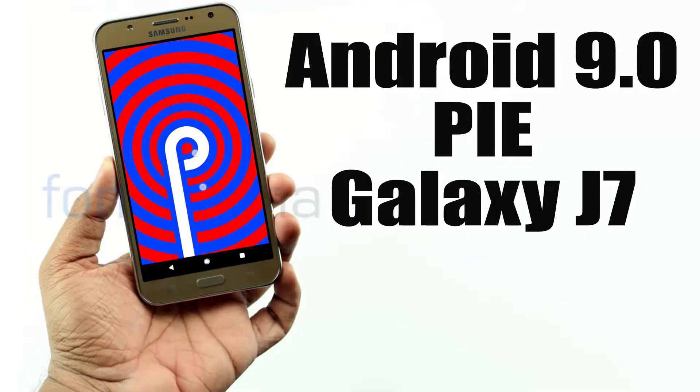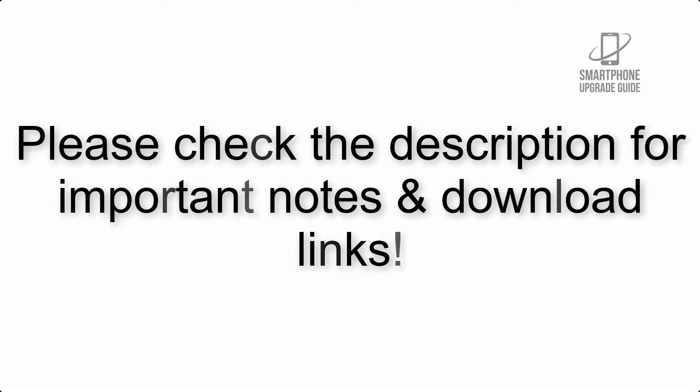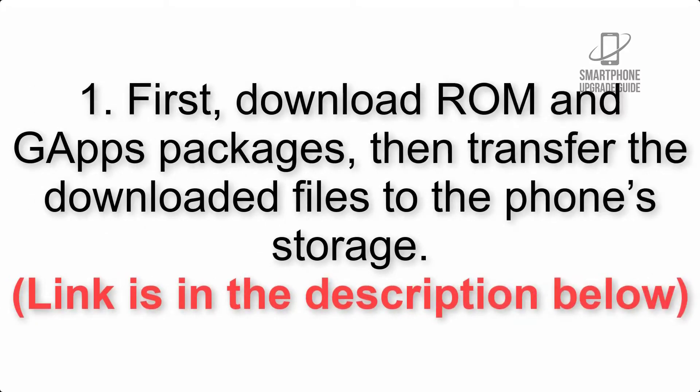Install Android 9.0 Pie on Samsung Galaxy J7 via LineageOS 16. Please check the description for important notes and all the download links. First, download the ROM and GApps packages, then transfer the downloaded files to the phone storage. The link is in the description below.